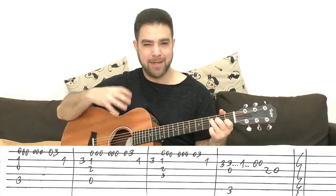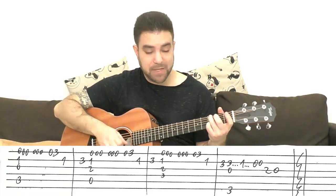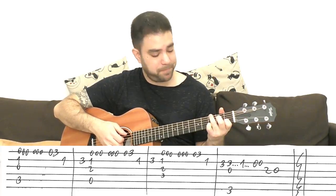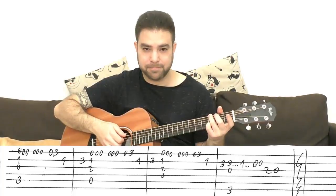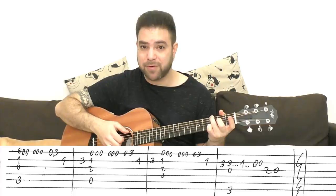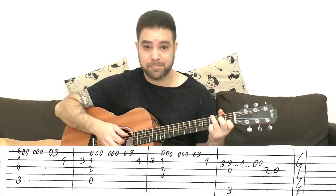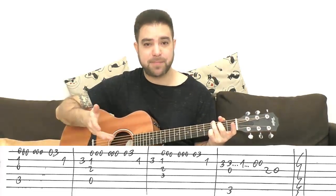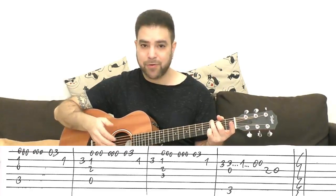Remember, it's a sad song, so try to play it real soft. Then you have G — 3 on the second string again, then 3, 1, 0, 0, all on the second string, then 2, 0 on the third. You can arpeggiate the chord in between, and whenever you have space, fill it in with chord notes or a bass note. And that's your intro.